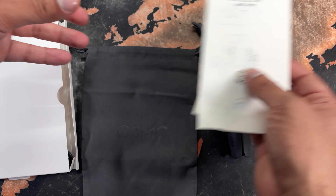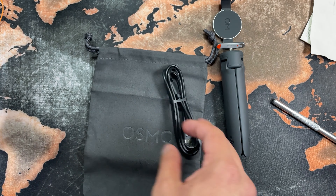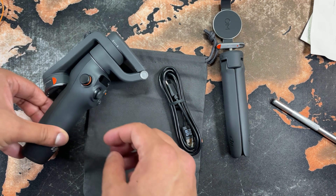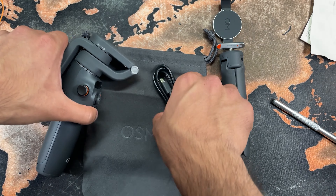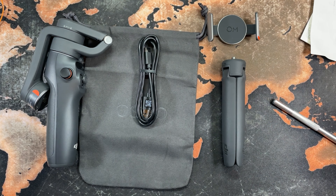We've got some more documentation here — all the usual terms and conditions that they send. There you have it guys, that's a quick unboxing of the DJI Osmo Mobile 6 — all the pieces together. First impressions are good; like I said, this comes really well recommended, so I can't wait to give this a shot.